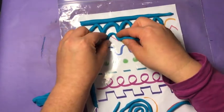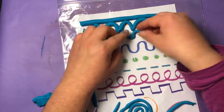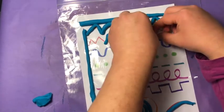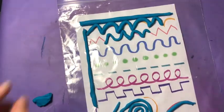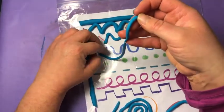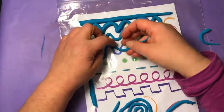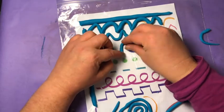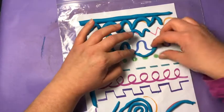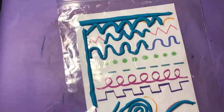Now I'm gonna work on my zig-zag line. Next up, wavy line — curved on both the top and the bottom. You may have to put two pieces together to keep going. That's fine. Here's my wavy line.